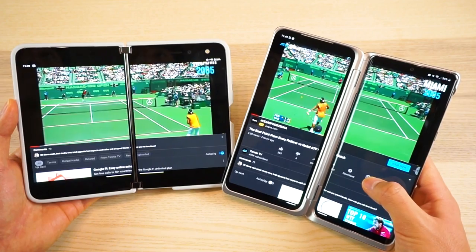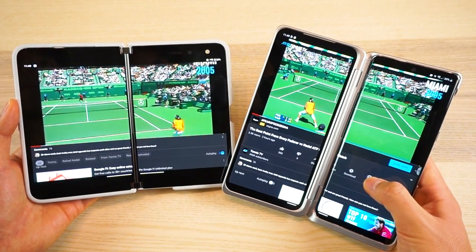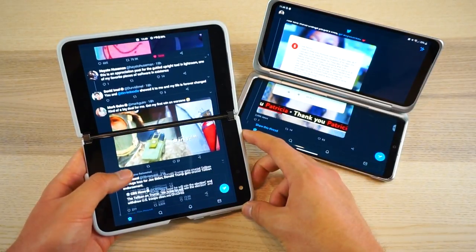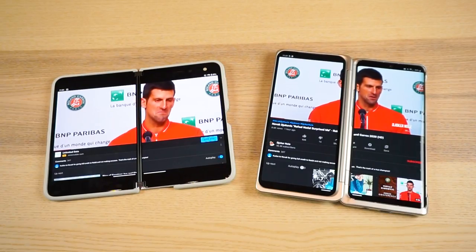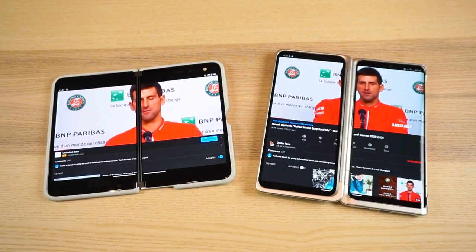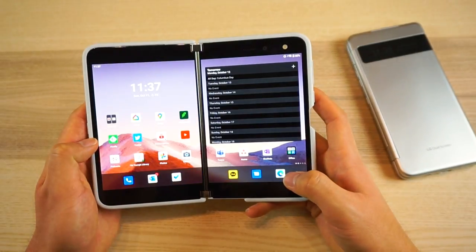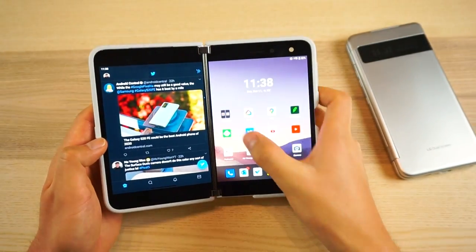The Duo also has a gap in the middle, but it's much less noticeable than LG's approach and can still work for lots of things like browsing and some social apps. Viewing videos in tablet mode definitely does suck for both devices though. The gap in hardware between these two devices is already pretty big, but the software integration widens that gap even more.